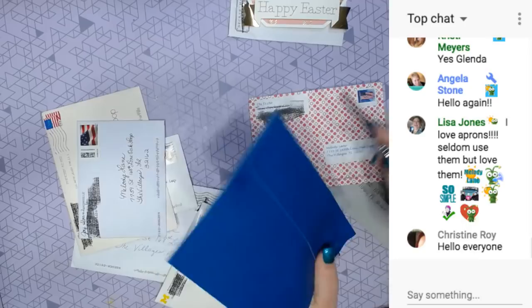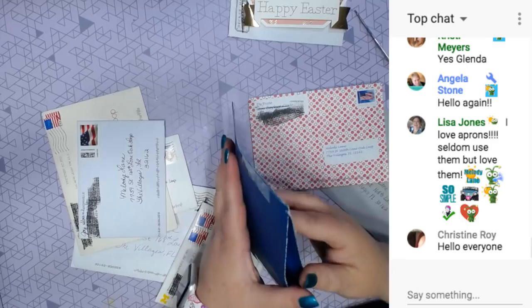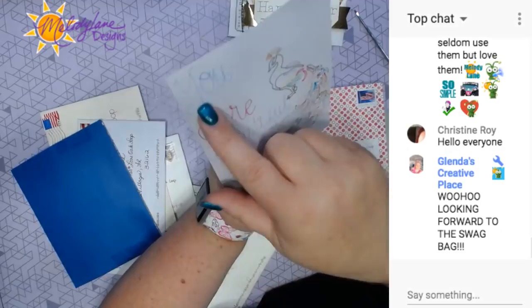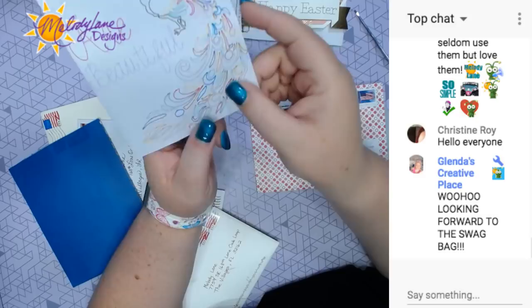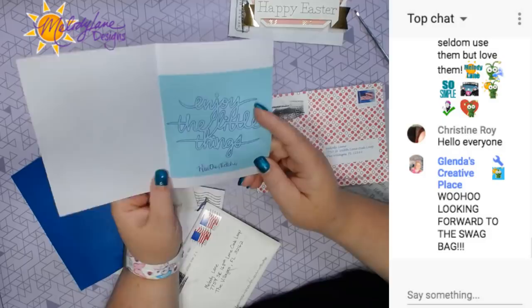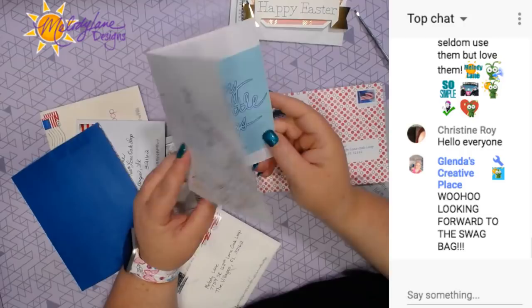I don't know who this one is by. She - this took a lot of work because the Cricut wrote all these, but she had to change the pen and change each one color in Design Space. And it's glitter - it's the glitter gel pen on that pink. It's hard for you guys to see. That is so cool. Enjoy the little things.